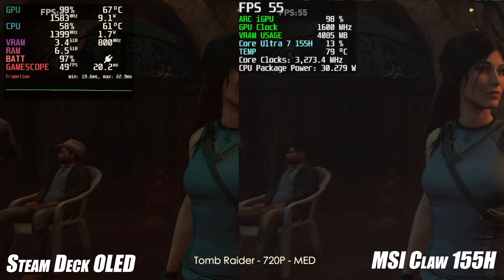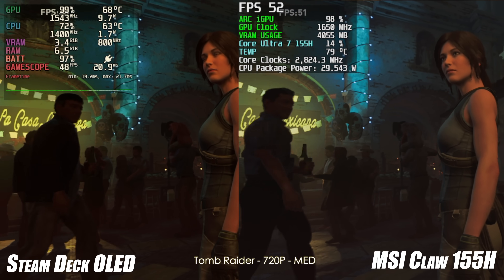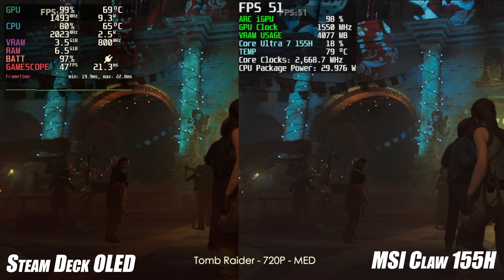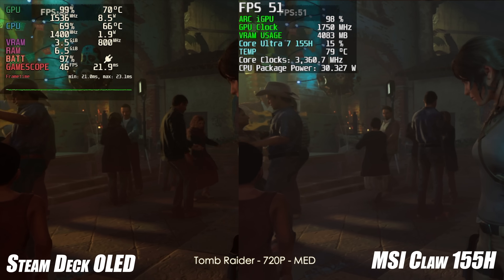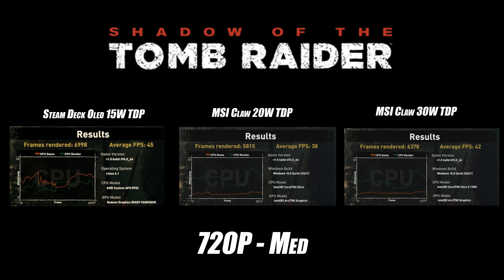Moving to the built-in benchmark for Shadow of the Tomb Raider at 720p medium — Steam Deck OLED on the left, MSI Claw on the right. Going into this game, I thought the Core Ultra 7 155H at a much higher TDP would beat the Steam Deck by quite a bit, but unfortunately it doesn't. The Steam Deck averaged 45 FPS. The MSI Claw at 20W averaged 38, and at 30W averaged 42. So the Steam Deck at 15W beat the Claw at 30W.